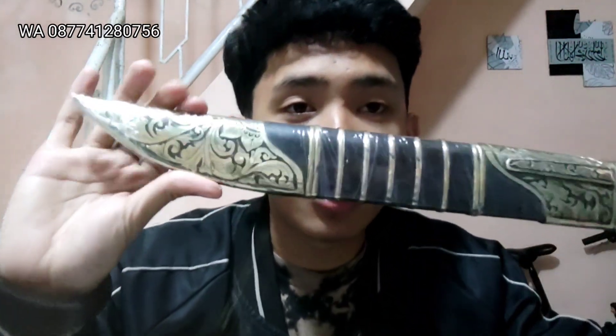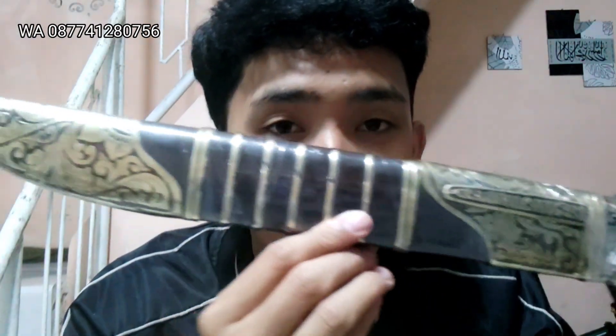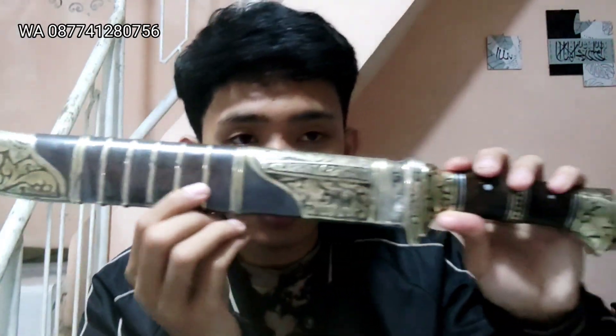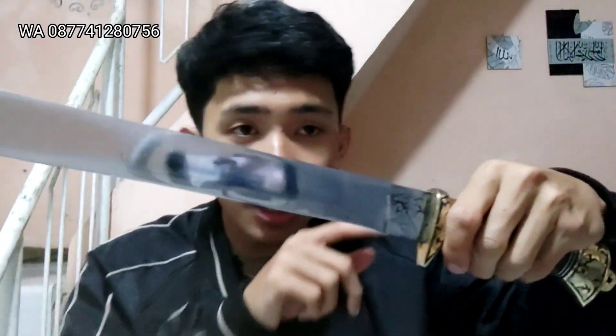Jadi supaya kuningannya tidak terlihat kucol, jadi fresh dikirimnya teman-teman, sudah dalam keadaan fresh, sudah siap, tinggal buka plastiknya aja. Snorkelingnya hitam pilihan dan kuningannya pun kita etching ya teman-teman, mantap banget. Seperti ini untuk tampilannya, kita langsung buka bilahnya teman-teman. Untuk bahan bilahnya terbuat dari carbon steel, panjangnya 35.